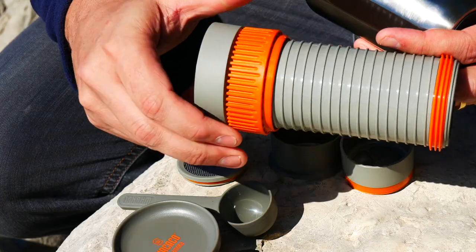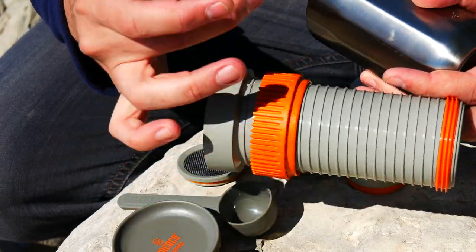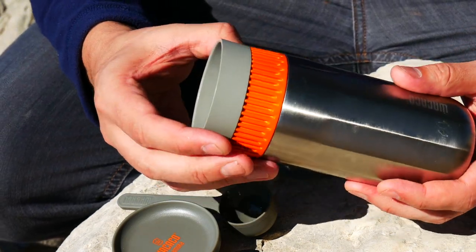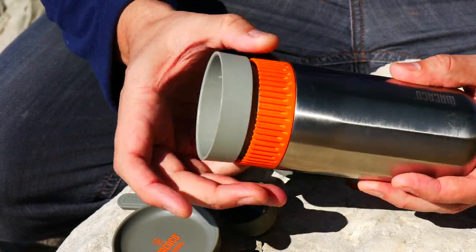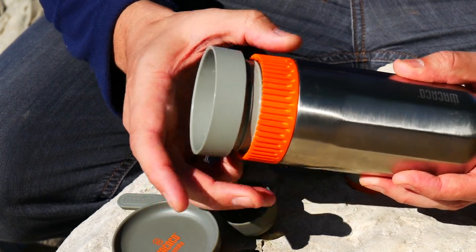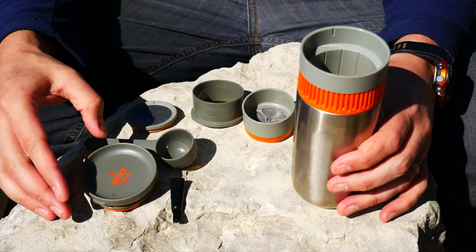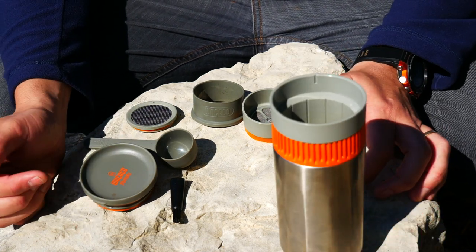This is a twist system — you'll see how it works in a second. It's got an O-ring at the bottom which creates the pressure. As you twist this, you brew your coffee. You twist it nice and slow. So let me show you guys real quick how we get this thing going. First, I'm going to get some water boiling and I'll grind up some coffee.